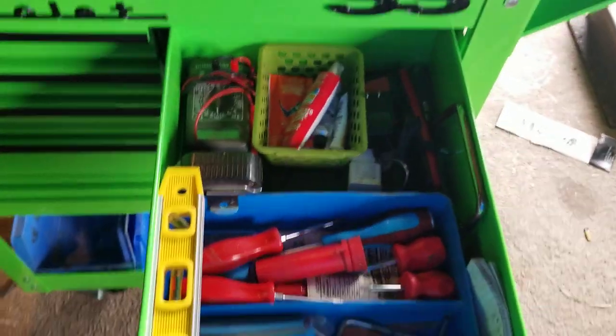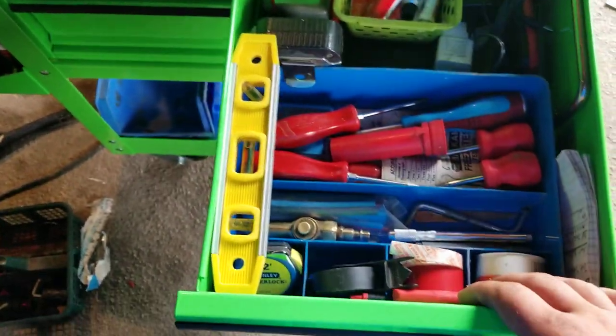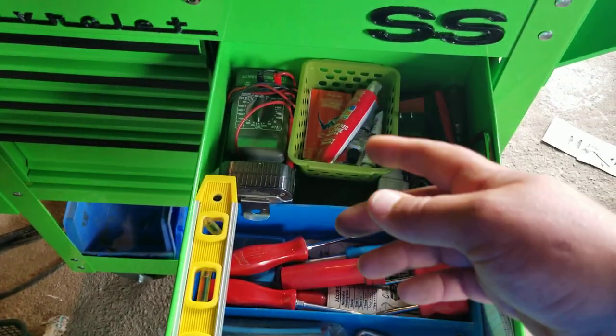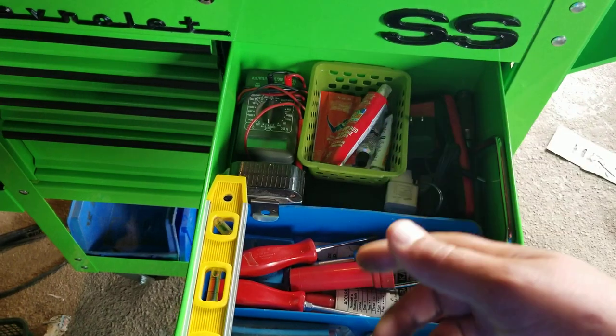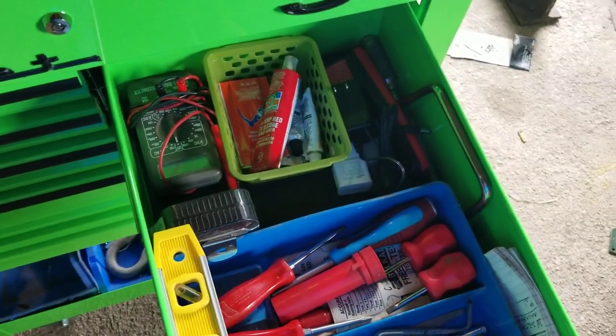Junk drawer - tape and RTV, JB Weld, my multimeter, tape measure, levels, chargers, that kind of stuff.